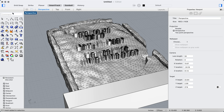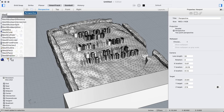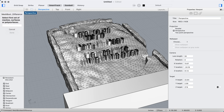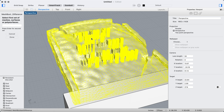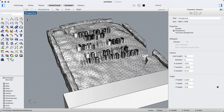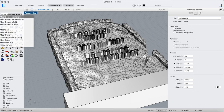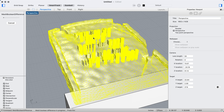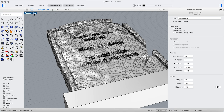I'm going to run a mesh boolean difference — that's a different command from the regular boolean. It says 'first set' without telling you what you're booleaning from, so I'll select the tombstone mesh, hit Enter, then select the text group as the second set and hit Enter. It takes a little while since there's a lot of geometry, but there we go! If I hit render you can see nice clean carved text with really jagged edges that make it look genuinely vintage.